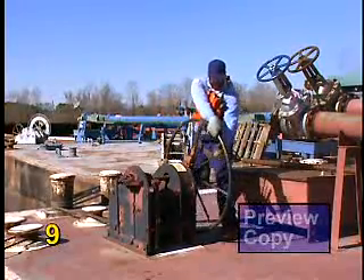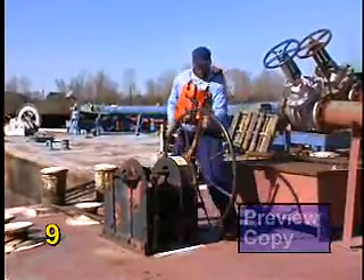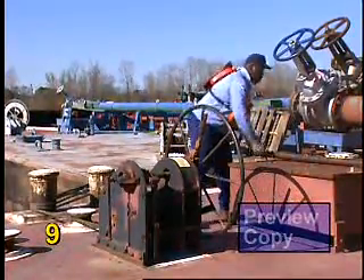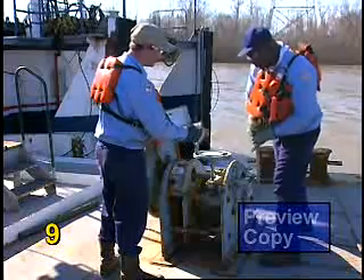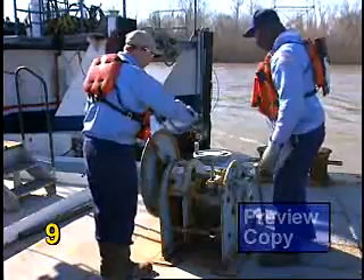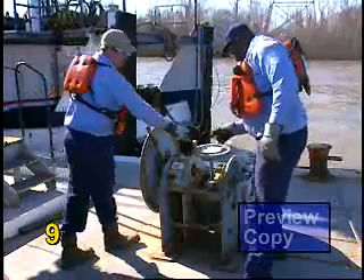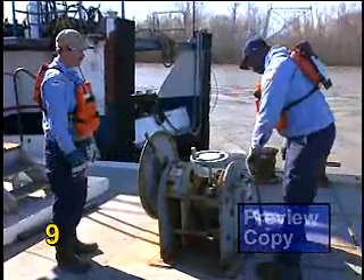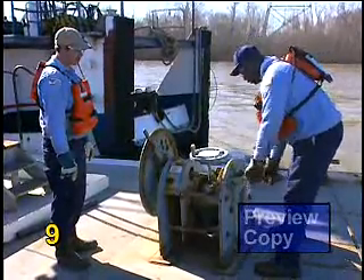These manual winch operating procedures are presented for the safety of maritime personnel. It is your responsibility to be aware of the correct winch operating procedures before working with these devices. Just like any tool, if used correctly, a manual winch can provide safe and effective boat and barge couplings. Personnel safety must be considered before and during each job. Training, teamwork, and equipment all play important roles in safe manual winch operations.